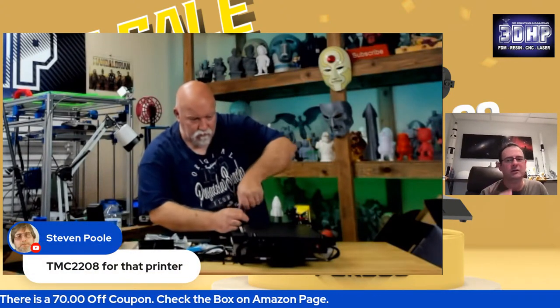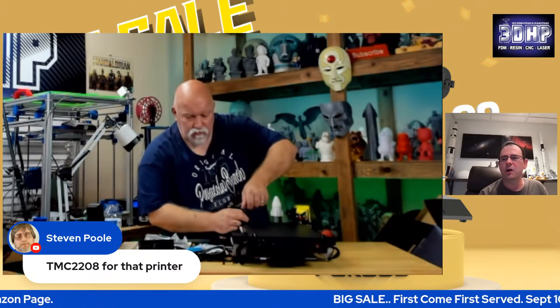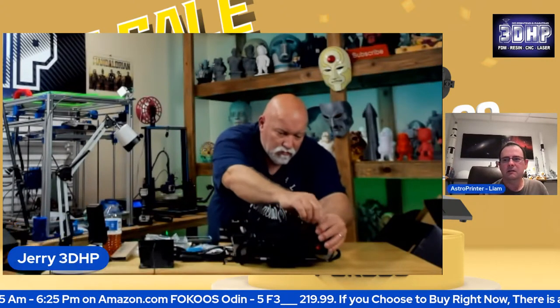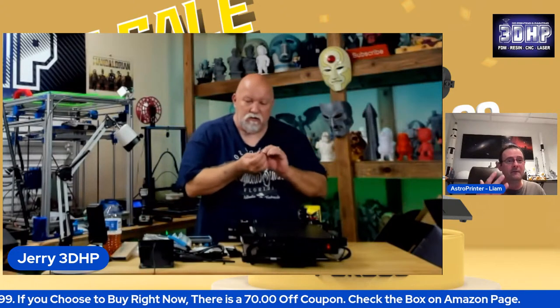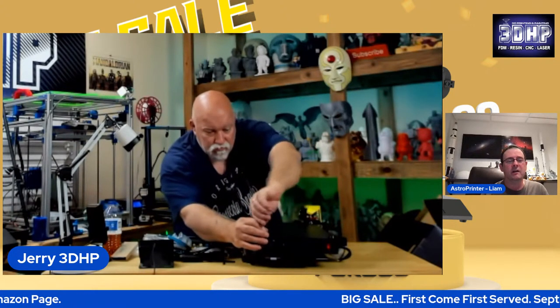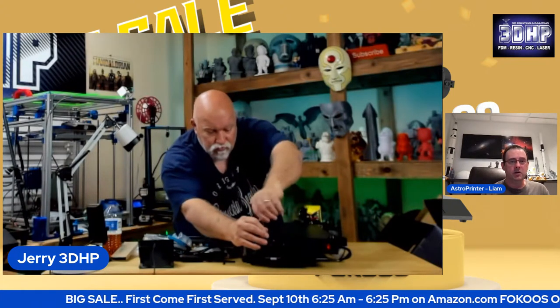Since we have someone from Focus in the chat, they can actually verify for us. We do have a giveaway today — five spools of filament courtesy of Focus, for U.S. only. If you're in the U.S., later on we'll do a drawing. If you're not in the U.S. but you want to give it to somebody in the U.S., you can win and then give us the information for that person you want to send it to.